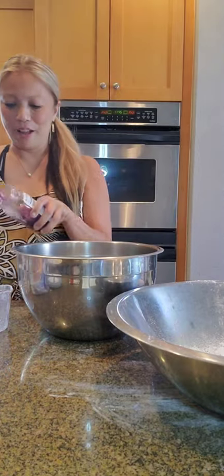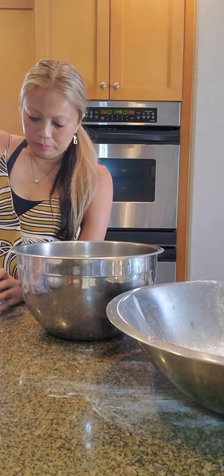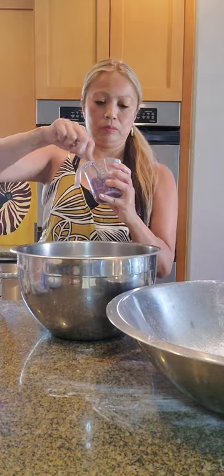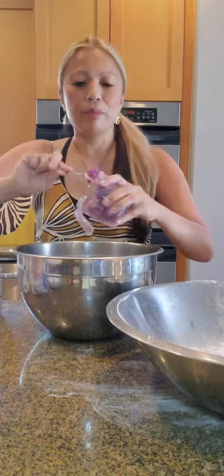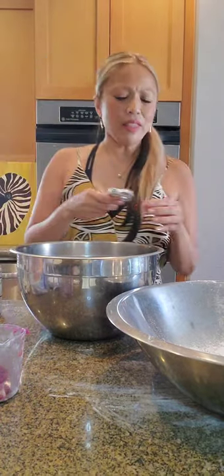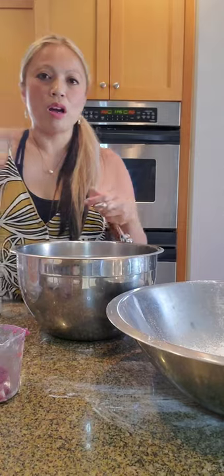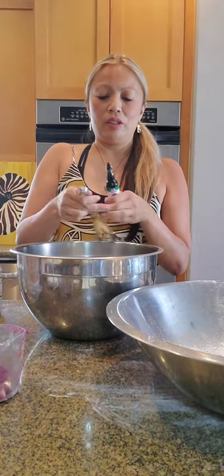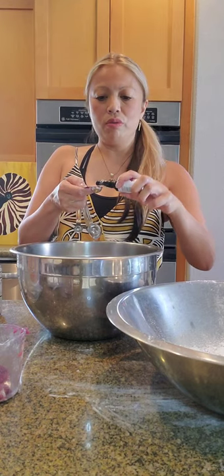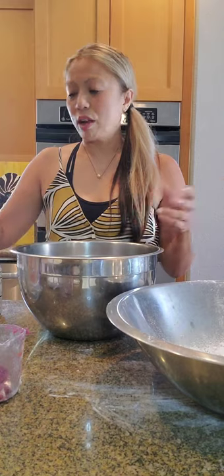One-half cup ube jam. One to two teaspoons ube extract — I think I'm going to go ahead and put in two teaspoons. I want a strong ube flavor. Because if I only put in one, I might forget to put in the second one later. It won't ruin it, it'll just enhance it if you put too much ube. But I chose to put in two.